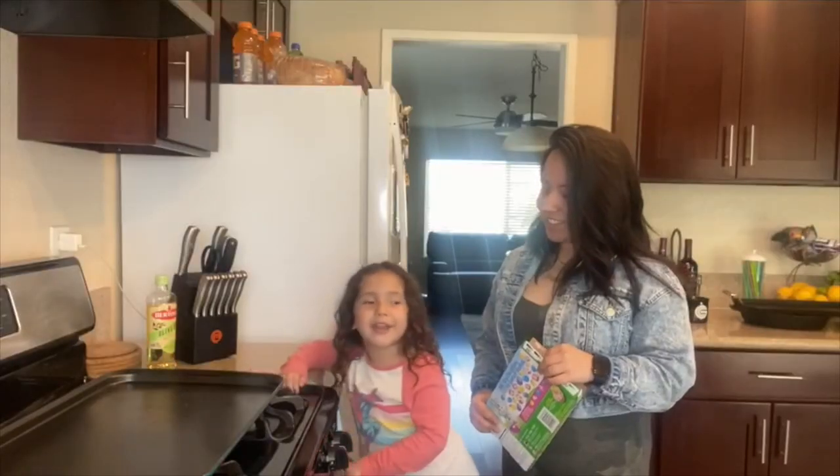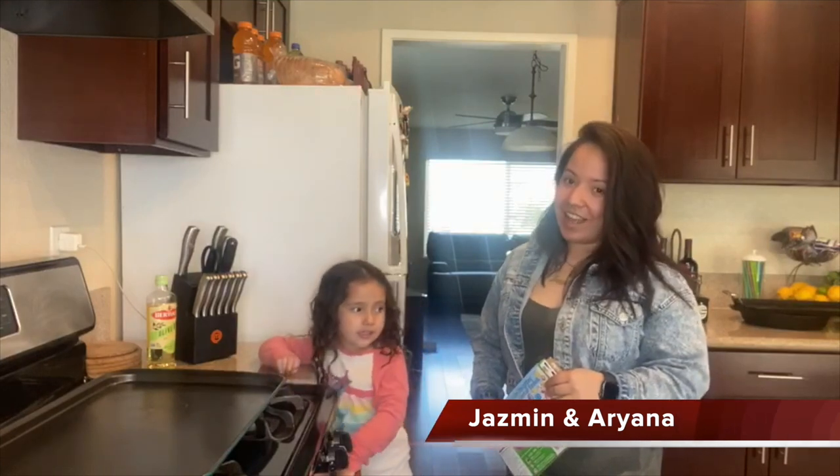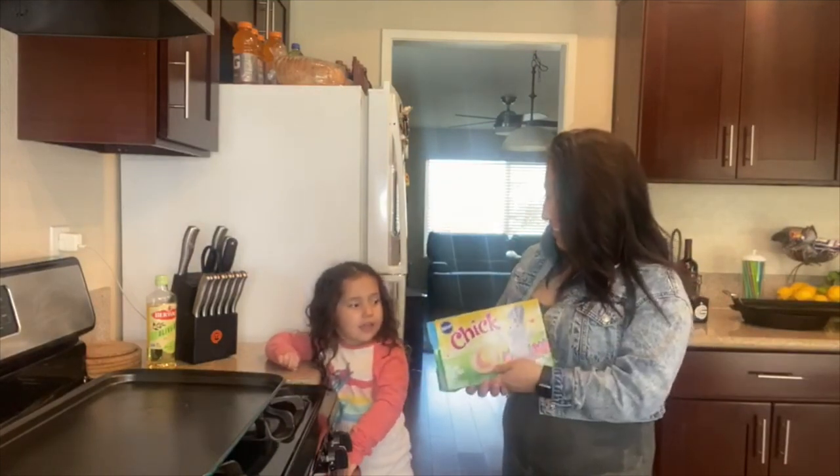Hey guys, welcome to my channel. I'm Jasmine, and this is Ariana. And today we're making cookies.